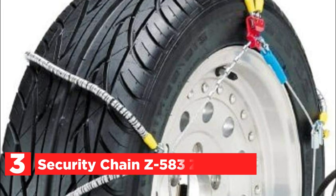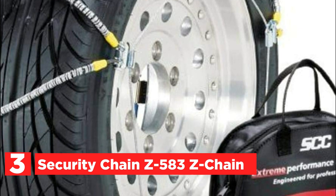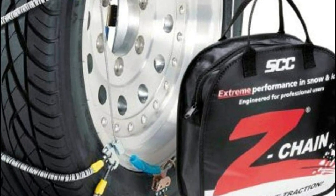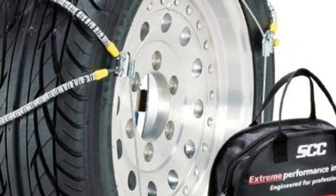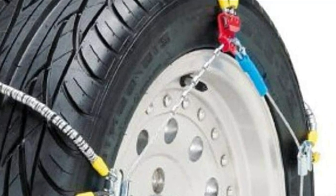At number 3, the Security Chain Z583 Z-Chain. While the Z-Chain has always been able to meet Class S clearance requirements for passenger vehicles with a narrow space surrounding the tire drive area, the connectors for the cross-members inside as well as the side cable fastening systems have been redesigned to work in smaller areas. The rigid inside hoop is now replaced by a semi-rigid steel cable, which allows you to wrap them around and put them away in a smaller area. An improved fastening system requires the side members to be adjusted to two locations instead of the three places required on the original Z-Chain for passenger cars.